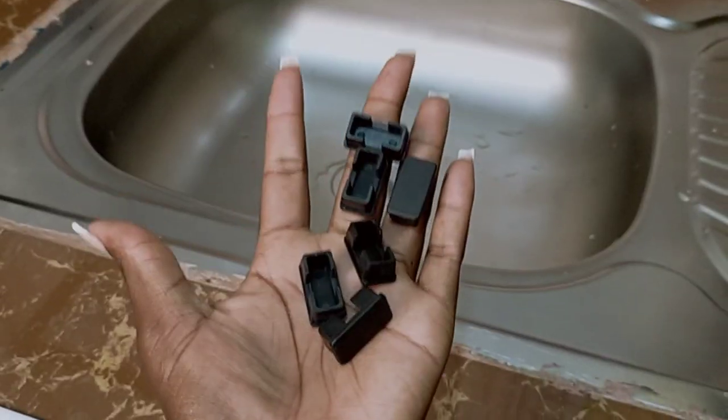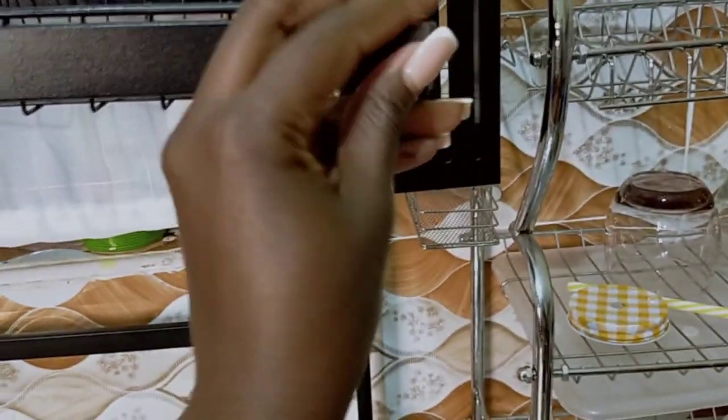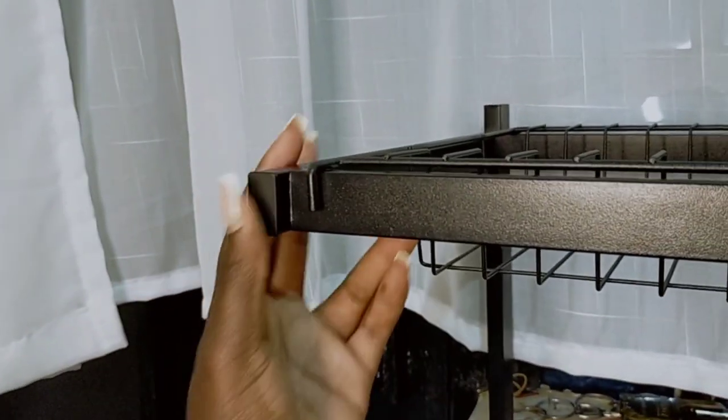It also comes with these plastic pieces — they are used as end caps for covering these open spaces. There are six of them and six holes, so just press them inside like that. It's not difficult to do.